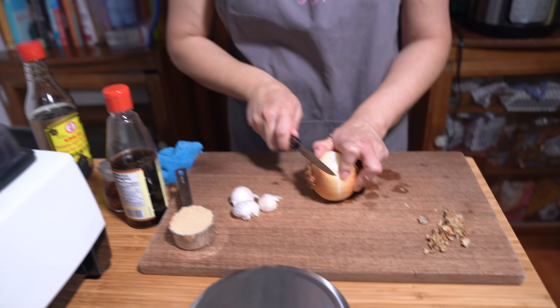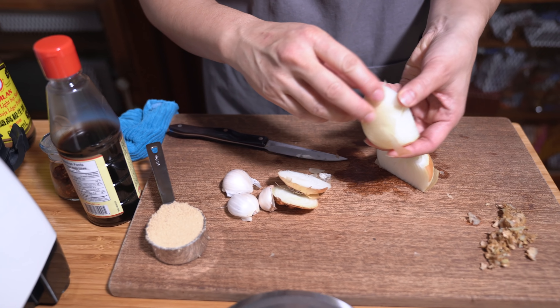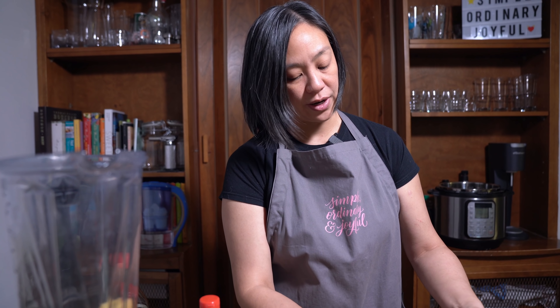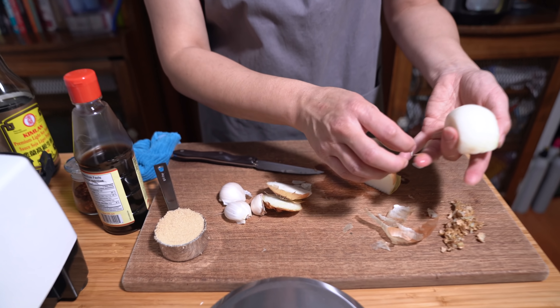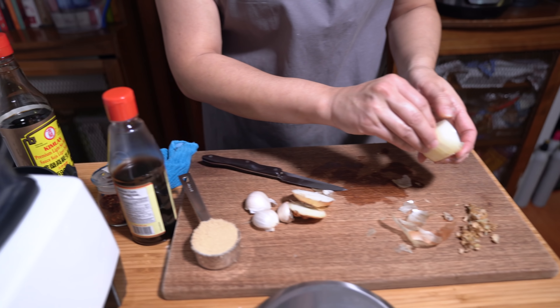I am cutting up an onion. There's not that many ingredients — this is a really simple recipe. I can't stress that enough and I really do enjoy bringing you very simple recipes using just ordinary ingredients where you can get a lot of flavor and a very delicious meal. So that's what I'm aiming for these days — keeping it simple. I'm not even going to slice it up because it's all going to be blitzed anyways.